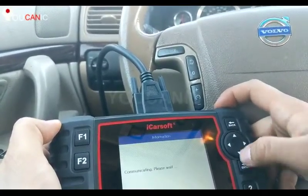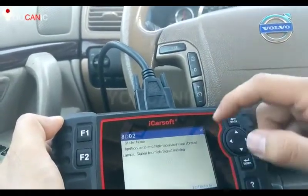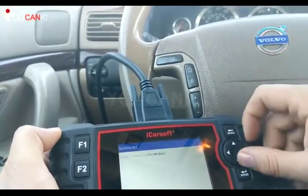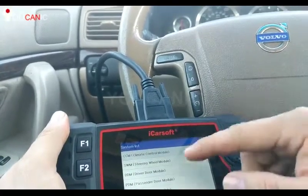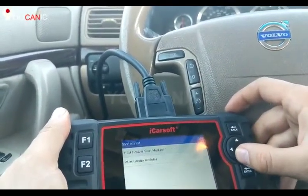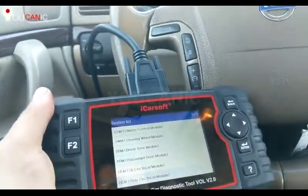The CEM module has common issues — you can see there is one code for that. Then there's the driver information module, climate control, and steering wheel module. You can see all the different modules you can go in and diagnose, and basically read and clear codes from any of these modules.